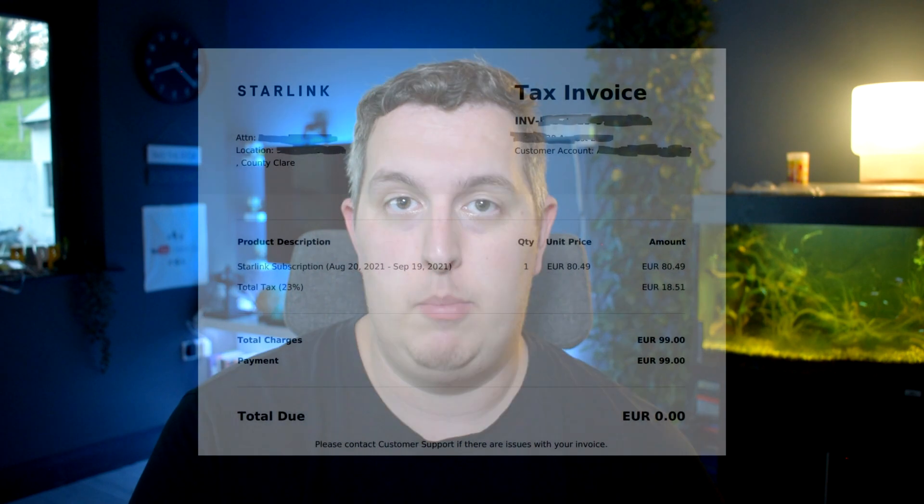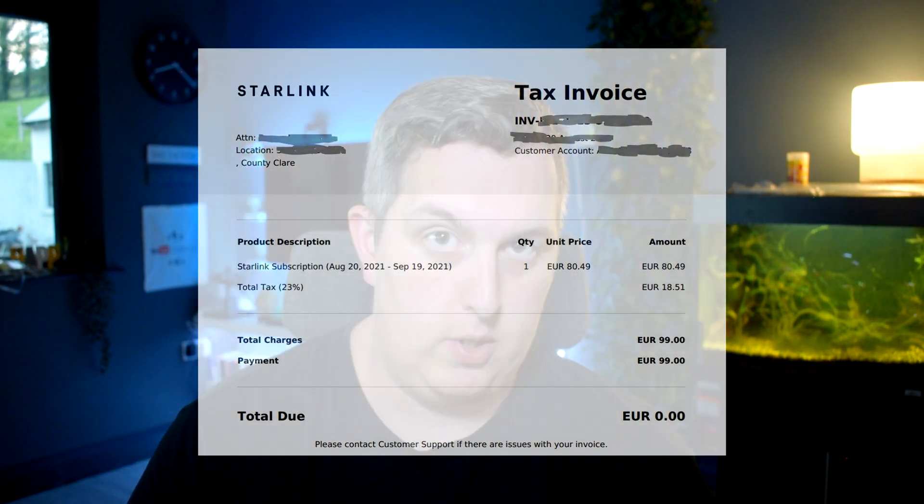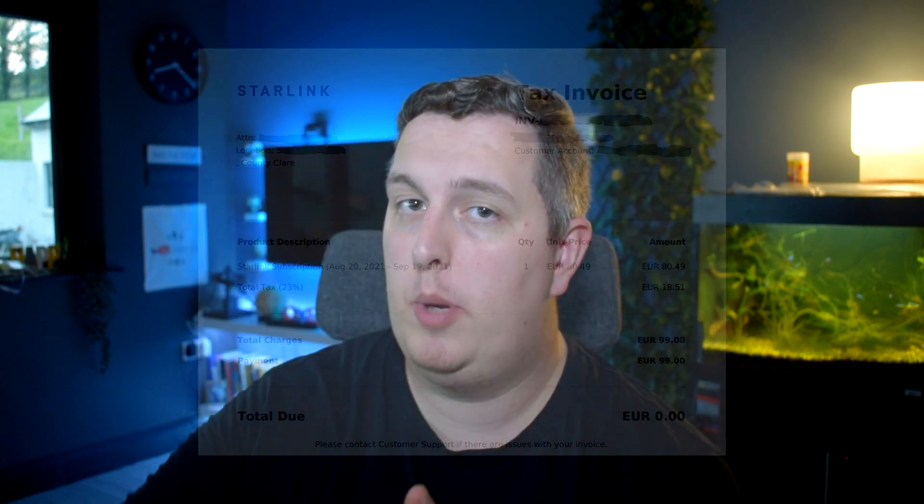At the time of making this video it's August 2021 — Starlink costs $99 per month with no cap on usage. Because your payment details are already in your Starlink account, you will receive an email stating that they're going to take their monthly fee. Once they do, they will issue you a receipt for this also.